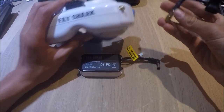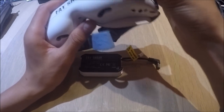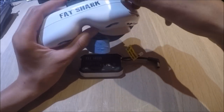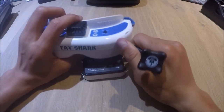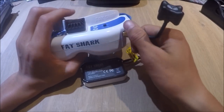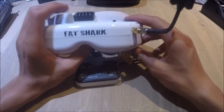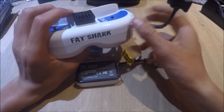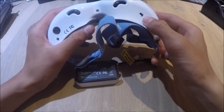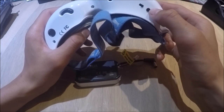Then just put the door back on and make sure you push it back on properly because sometimes it can fall off. After doing this you can screw your antenna back on. Whenever powering up the Fat Sharks, make sure you have your antenna on properly and on at all times when they're powered up, because if you don't you can burn out the receiver and other parts inside. Once you've got your receiver installed and you want to fly FPV, you need to turn RX on.